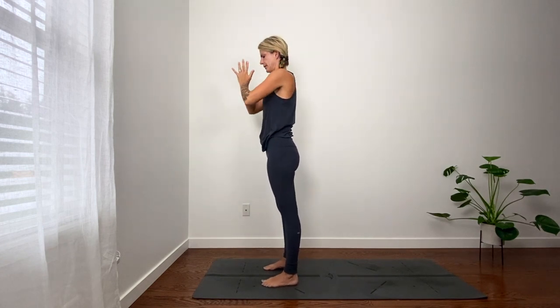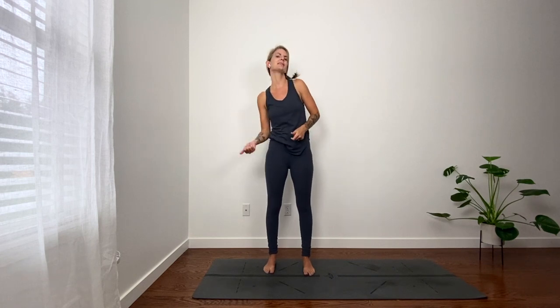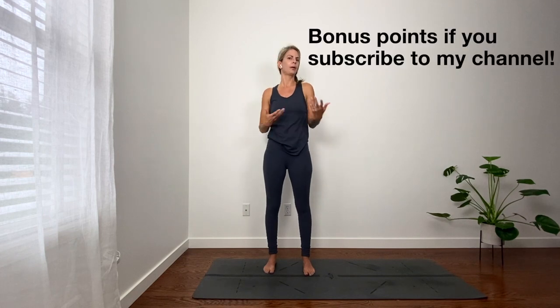Hands at heart. Thank you for moving with me. Sometimes that's all we need. You can add on to this however you want — maybe you take some sun salutation B's now with a chair and warrior one. You could come into shavasana, you could go to pigeon. Choose your own adventure and then take that route.